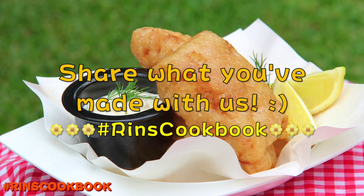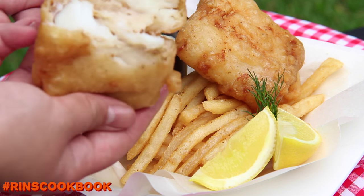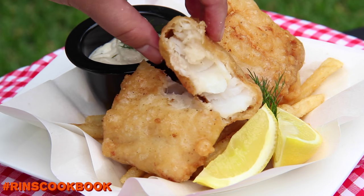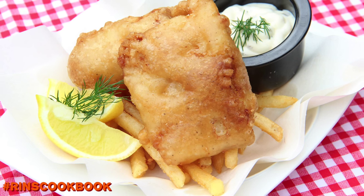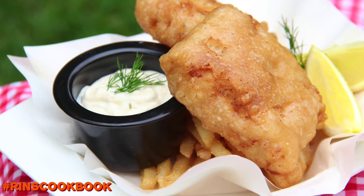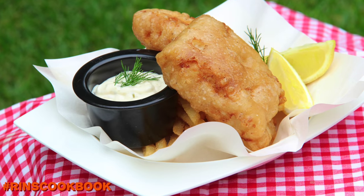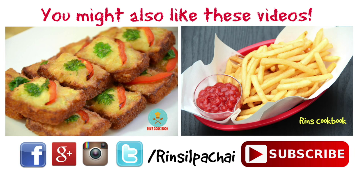I hope you guys liked this video. Please give this video a thumbs up, subscribe, and follow me on Facebook, Instagram, Twitter, and Google Plus. Stay tuned for new videos every week. Until next time, bye!